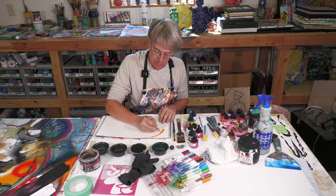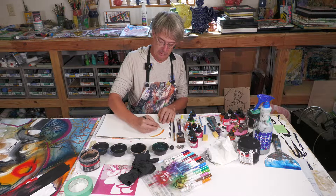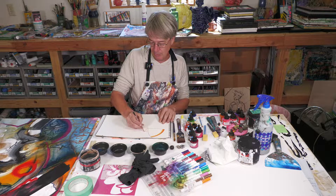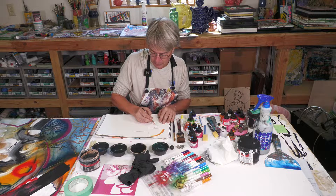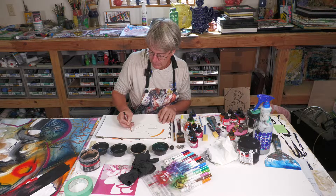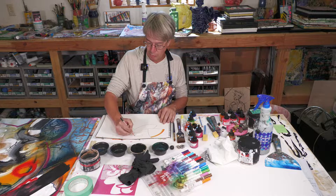Let's first do some outlines using our Brunzel pencil, just like a lot of people do outlines before they do their actual watercolor. Some people go lighter — I like to actually go darker because I like seeing big lines that are bold.